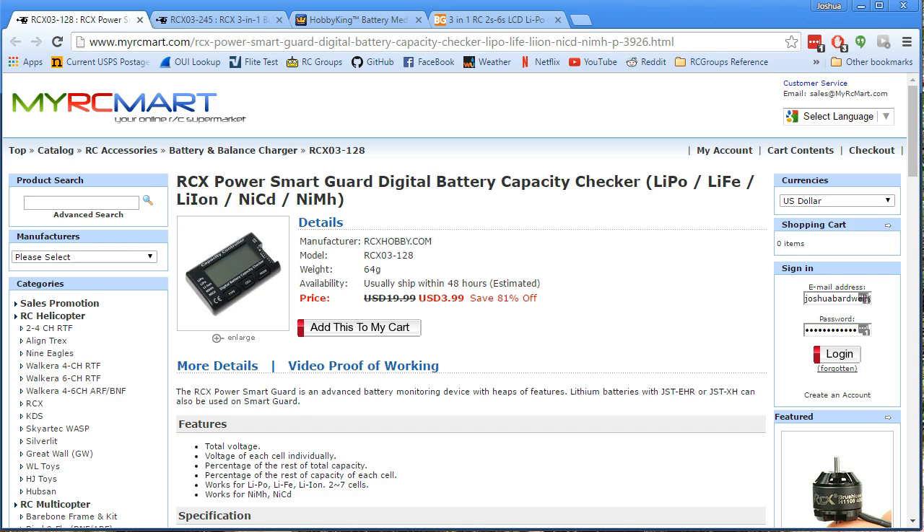If you are like most of us, this is one of the first things you bought when you got into RC — this little battery checker. I don't think there's many people who don't own one of these. And it's okay, it's not bad. But there's a better one out there, and I think it's the one you should buy. Although this one is only $4, what I'm going to show you is a little bit more expensive, but I think it's way better.